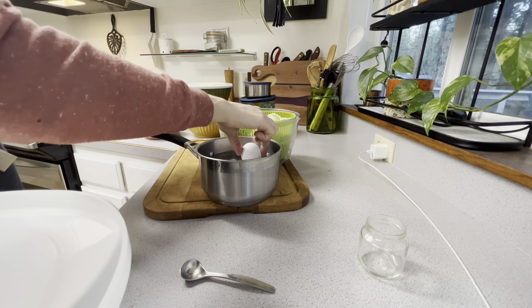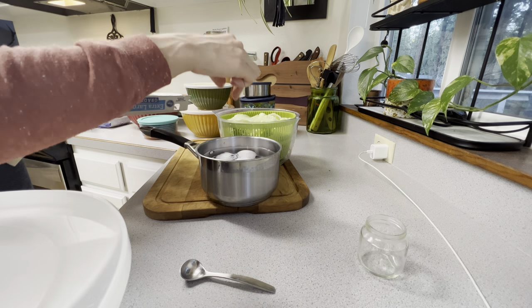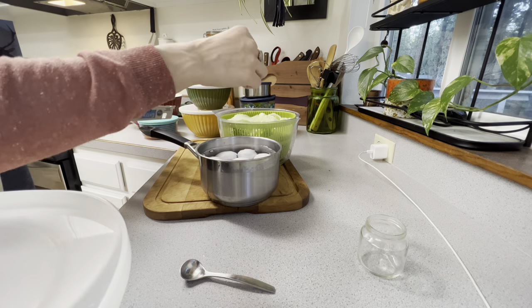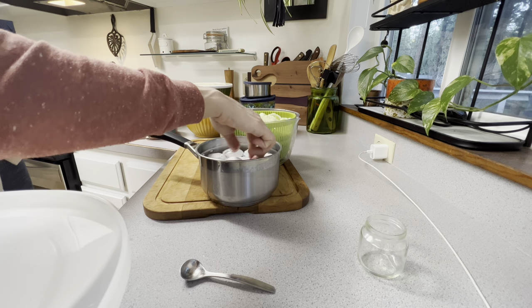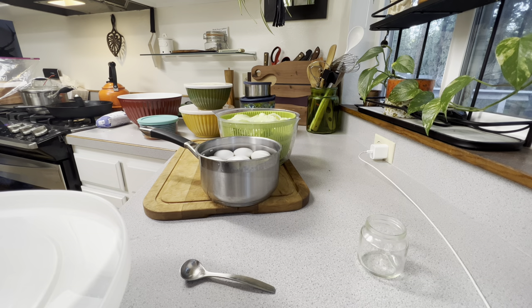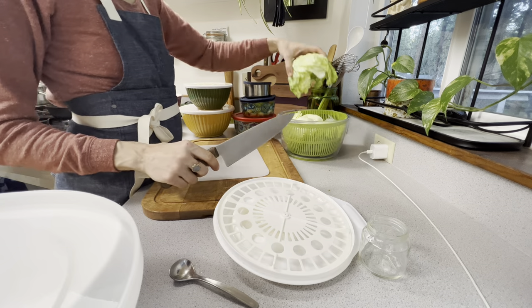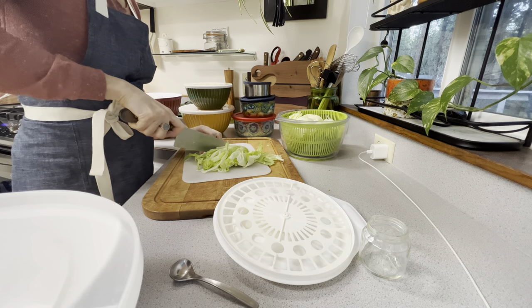Then we're going to be boiling some eggs. You all know my egg-boiling dilemma — when I boil fresh eggs, the shells stick really bad, and I also typically use my Instant Pot. But because tonight my Instant Pot has meat in it stewing, I am boiling these eggs on the stovetop. I actually failed that because they stuck too — I didn't let them cook long enough.